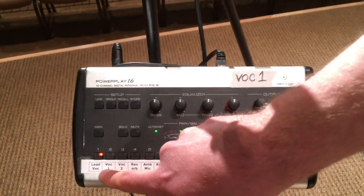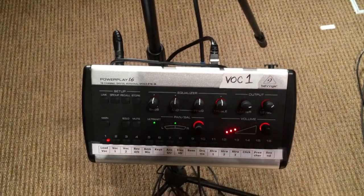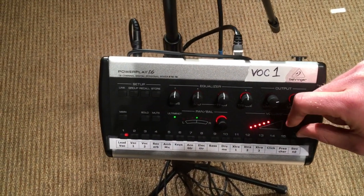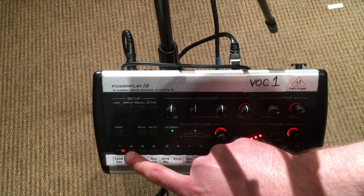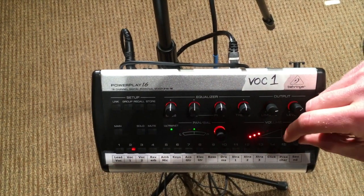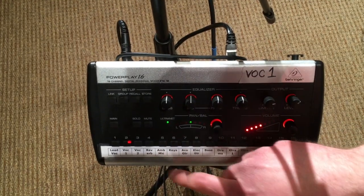So I'll select the channel I want — let's say I want to turn up the worship leader's vocal. The volume knob is right here and I just adjust it to wherever I want it. When I'm happy with that, I can move on to whatever I need next. Let's say I'm on vocal one — I'll select that channel, turn the volume up to where I want it, and move on.